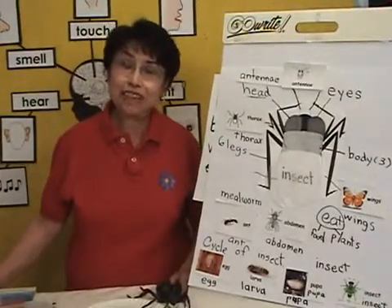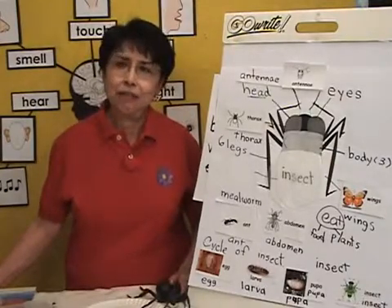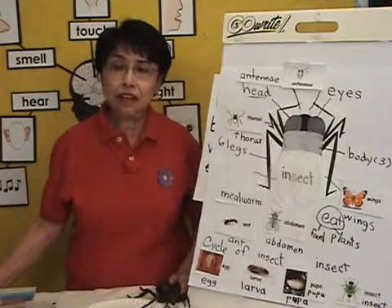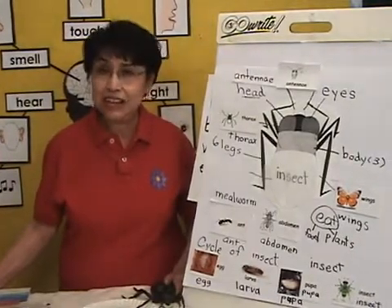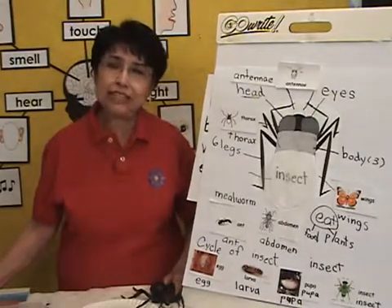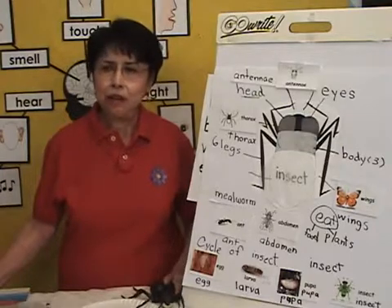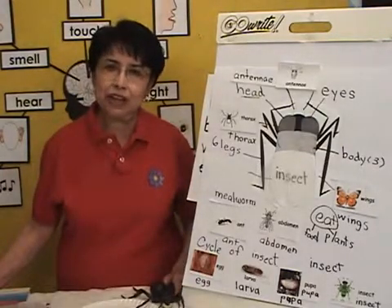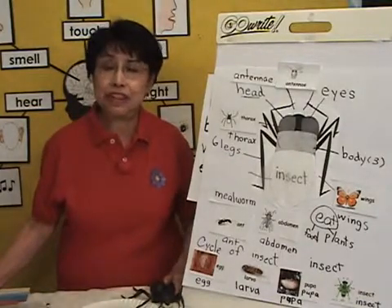Hi, I'm Camille Reza and welcome to Amazing Science Lessons. I'm going to demonstrate the final lesson on a unit on insects. This has been a two-week unit and it's for early childhood children. There is a wealth of vocabulary, and higher order thinking is one of the highlights.